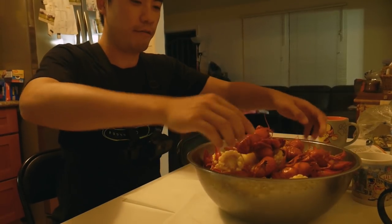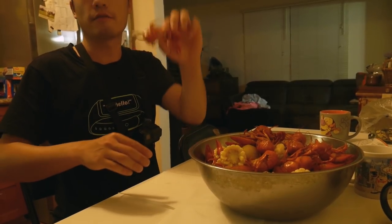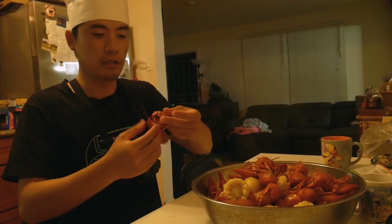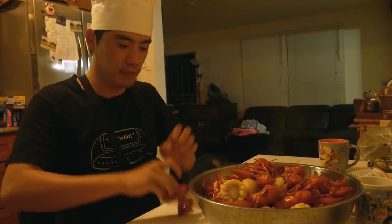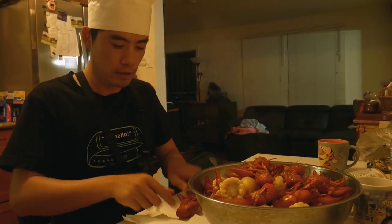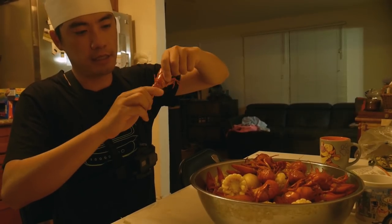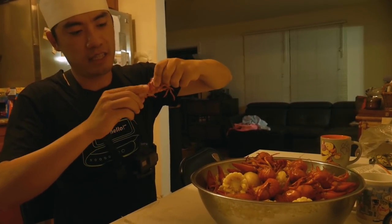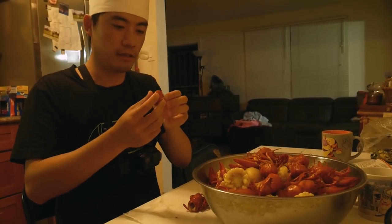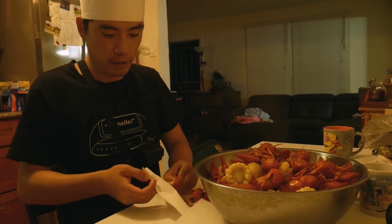Crawdad, crawfish, crayfish, mudbug — there's all kinds of nicknames for this freshwater crustacean, or freshwater lobster. Smells good, smells way better. The trick, like I showed you guys last time, is hold the tail, push it in, and turn. Some people suck on it — I'm not going to do that. I'm just here for the tail. Take the first ring of the shell off.